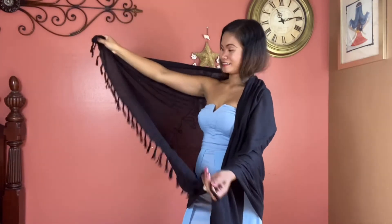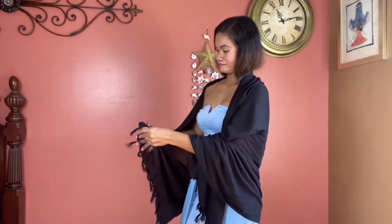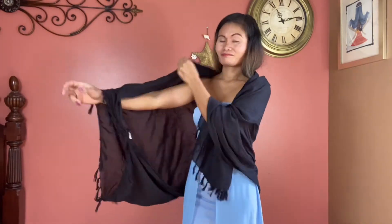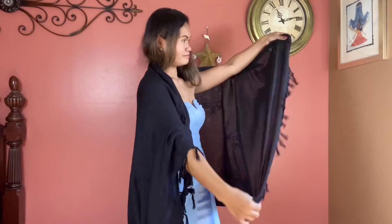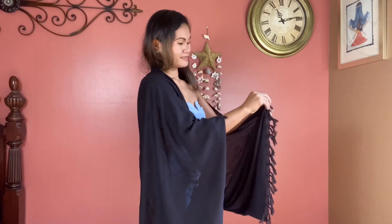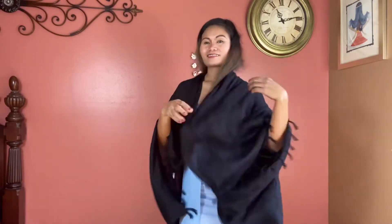Take the two corners of your scarf and tie them together — now you have a hole for your arm. Repeat the same steps on the other side: tie the other corners together and put your arm through that hole too.